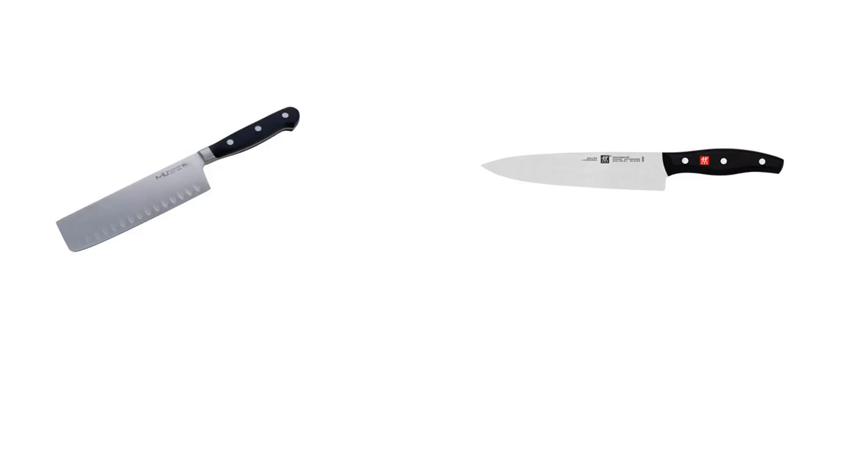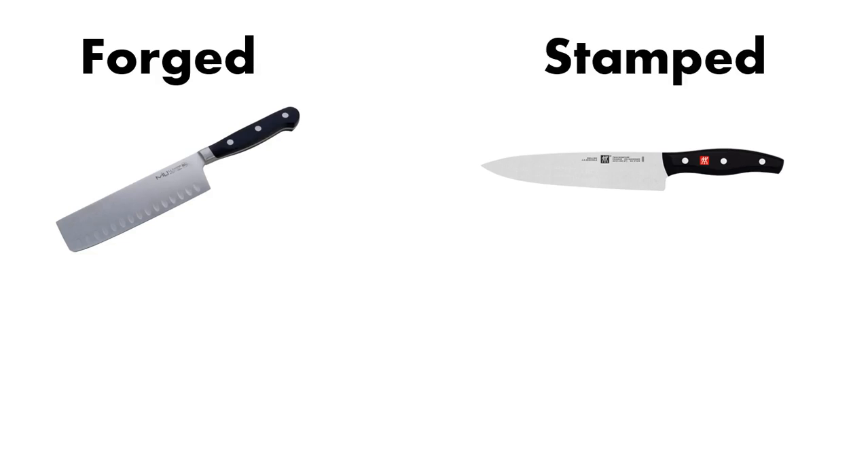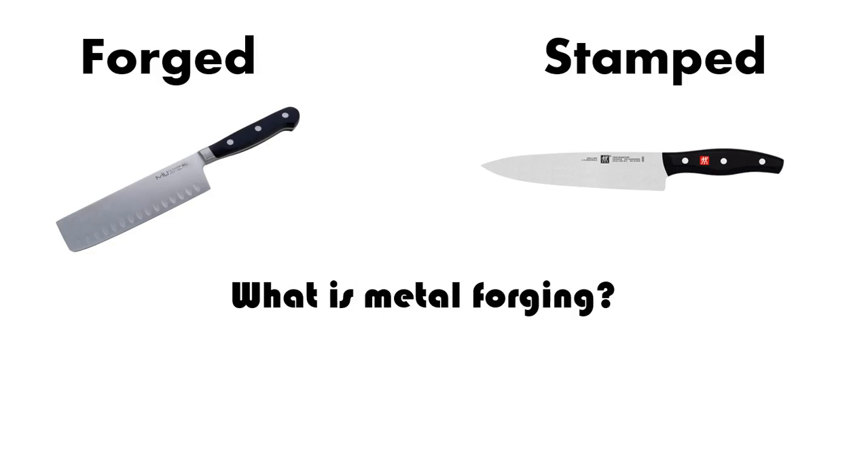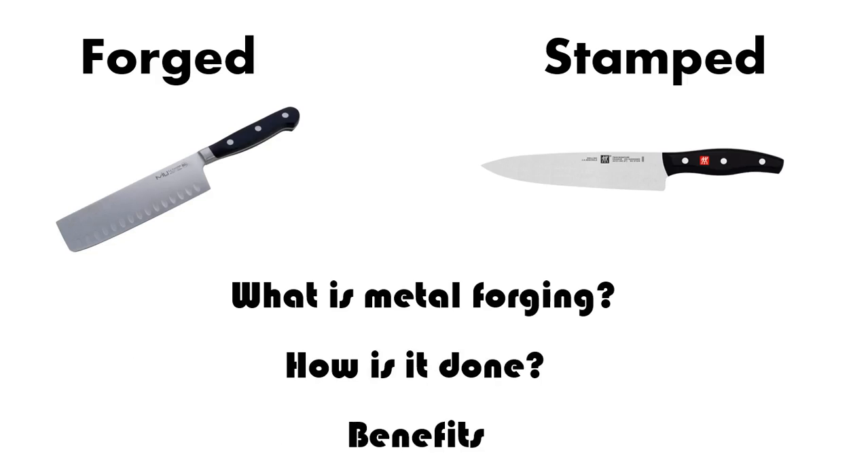If given a choice between two knives, which would you prefer — a forged knife or a stamped knife? And why would you care one way or the other? What do you expect a forged knife to do that a stamped knife couldn't do? In this video we're going to go over that. We're going to try and understand exactly what metal forging is, how it's done, as well as what the benefits are.